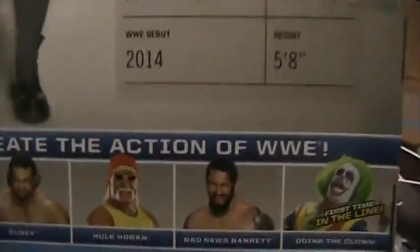From Norwich, England. The Paige Turner, the Rampage as well — I believe that's the DDT and the neck breaker finisher. Anyway, that's her height and all that stuff. The rest of the figures that come in this series, Elite 34.